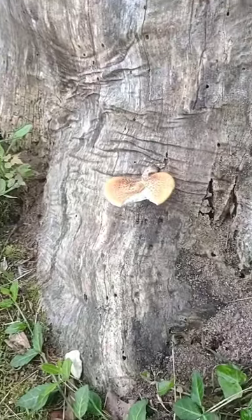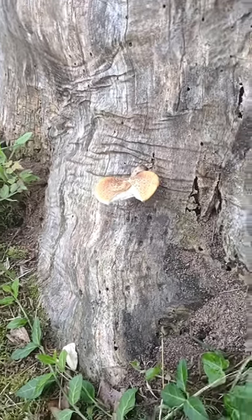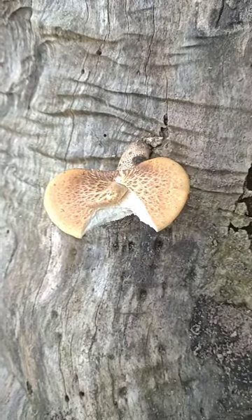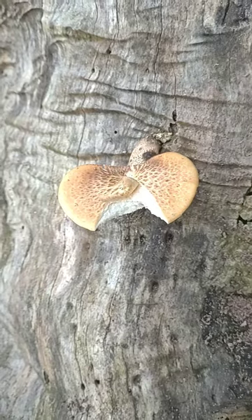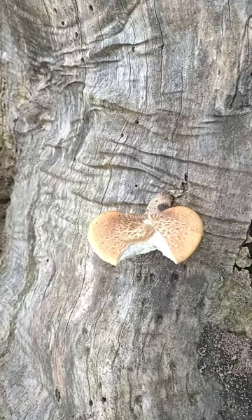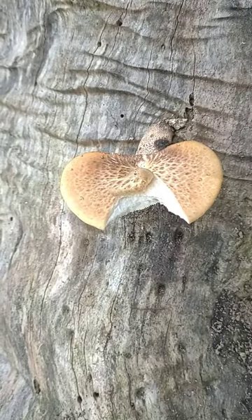These grow mainly in the spring; they can come out a little in early summer and then again in fall, but they're primarily a springtime mushroom. I always find these right around morel season when I'm looking for morels — they tend to like elm trees, which morels like as well, so if you have elm trees, go out and check for some dryad saddles.